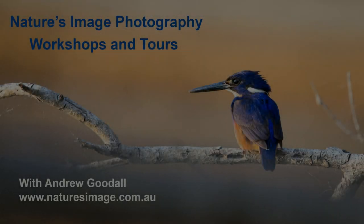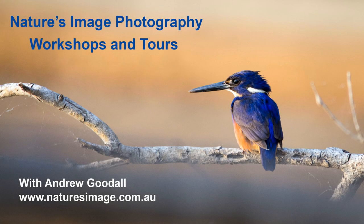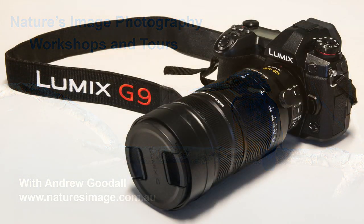Hi friends, Andrew Goodall here again with a look at one of the fun and very useful features in my Panasonic Lumix G9.